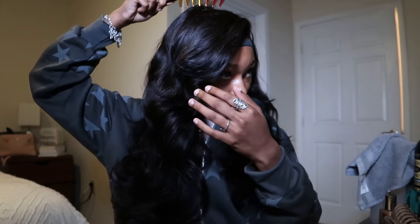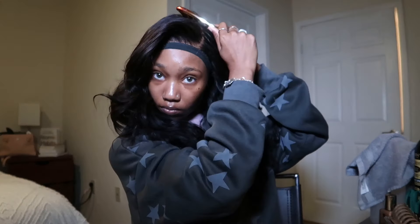Do y'all see this? This hair is layered so good, so I don't really have to do too much. It's honestly already curled. This is the part where you would usually style your hair, but for me I don't have to do that. So I'm just brushing it through.